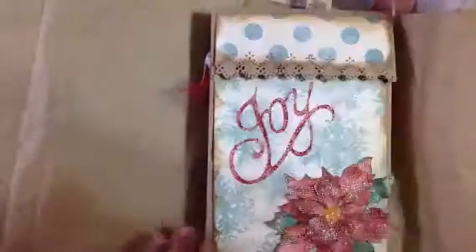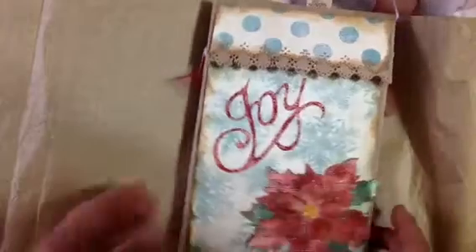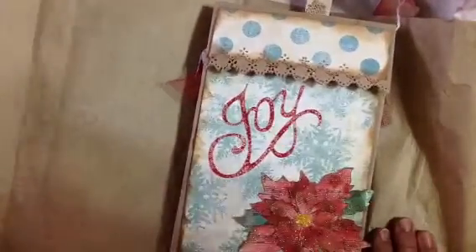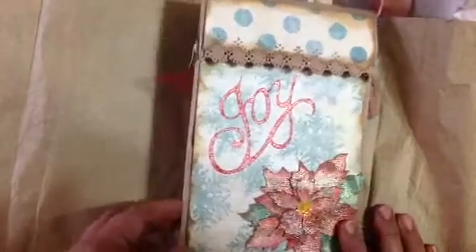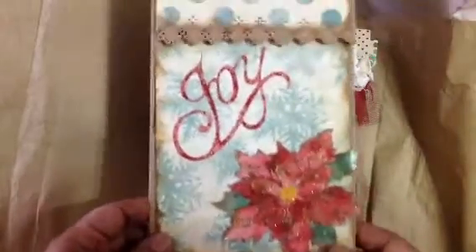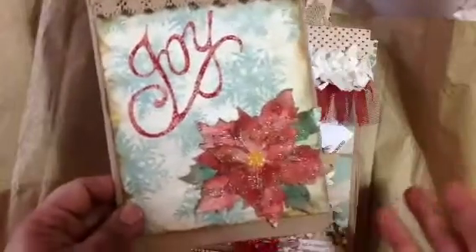So here's the next swap, and this swap was hosted by Teresa Rogers. Thank you, Teresa, for hosting. This was a really fun swap — I have never altered paper bags myself, but we were to alter three different paper bags, and I received these three in return.